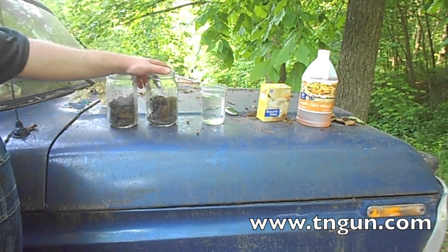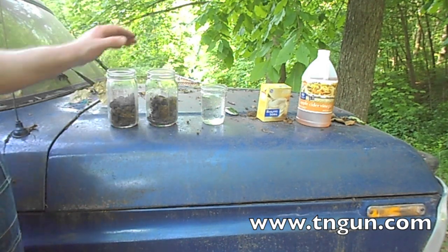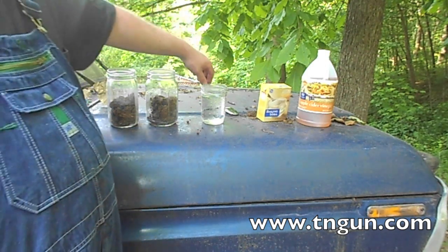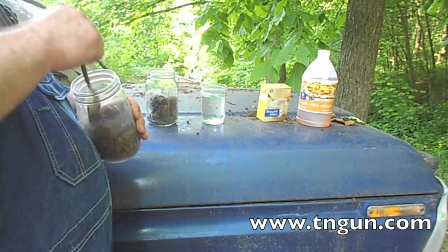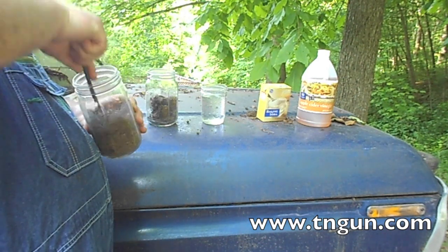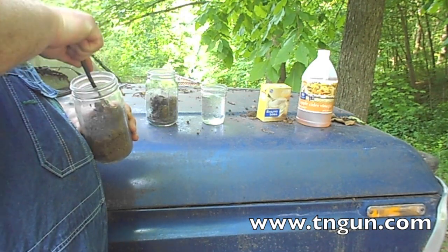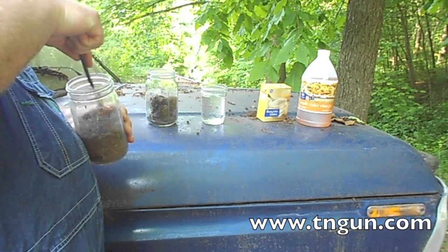If you want to be really accurate, what you can do is dig up dirt from several spots in your garden and mix it together. And if you want to be even more accurate, you can buy a test kit. But we're going to do it without a test kit. So I've got my dirt and we're just going to break it up a little bit. You want to get this without a lot of worms or rock or plant matter — just try to get plain old dirt.